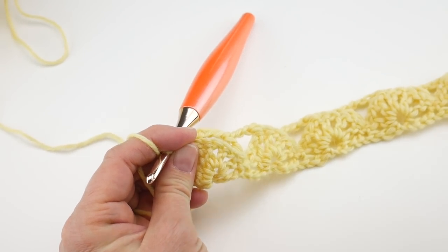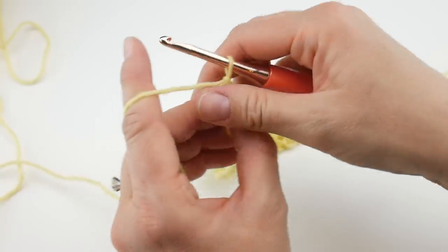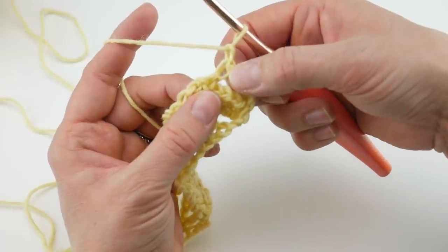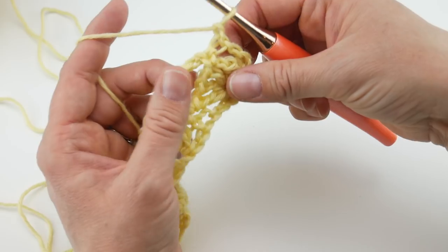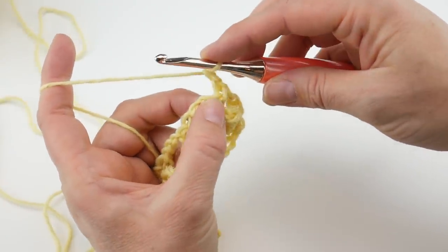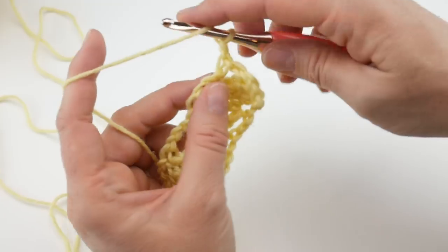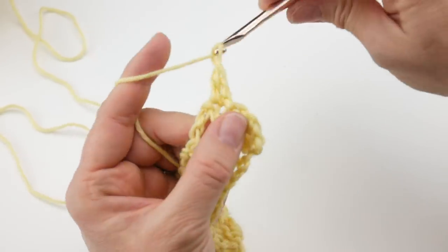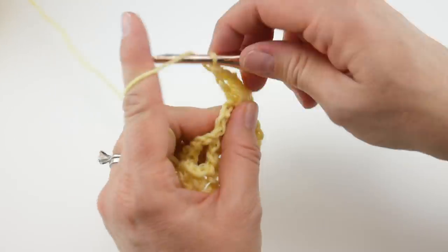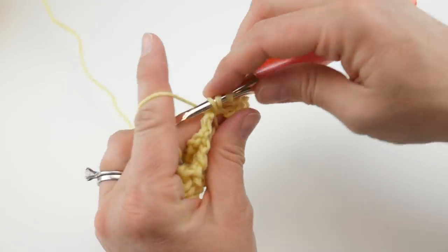Moving on to row 3. Remember, rows 2 and 3 are what we'll repeat over and over. For row 3, chain 1 and turn your work. Skip that double crochet worked on the end, and then put a fan right on top of this fan — right in that single crochet from the previous row, work four sets of double crochet chain 1, then one more double crochet in the same stitch.